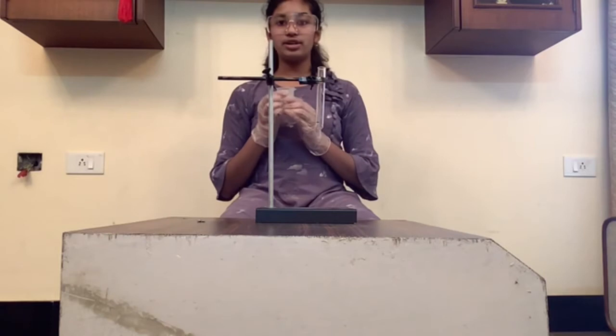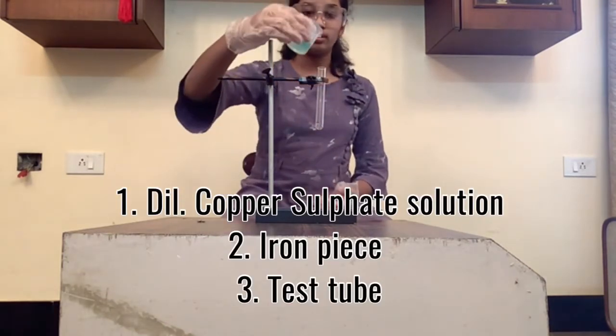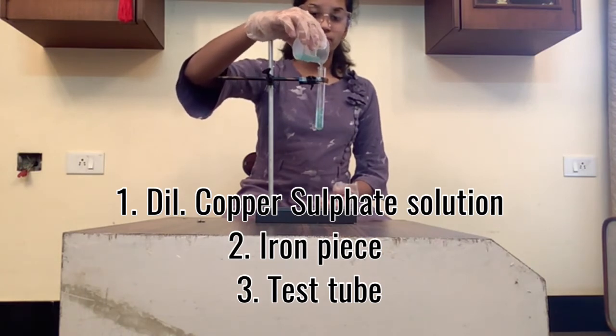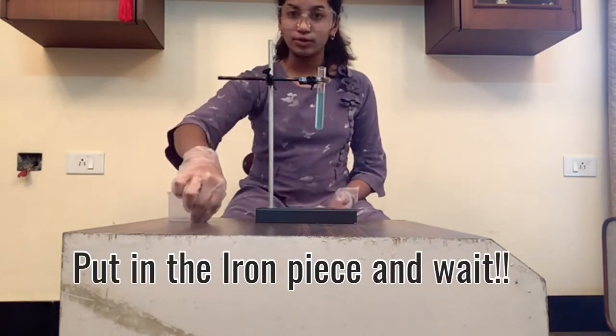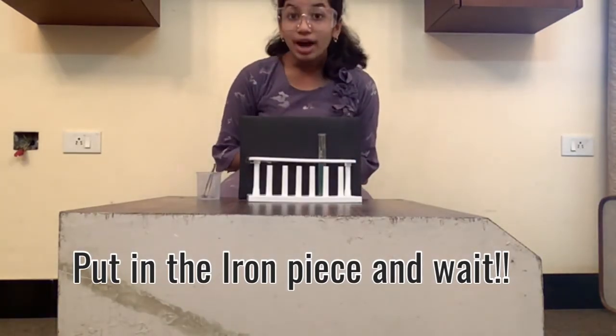For today's video I have dilute copper sulfate solution — I pour it into the test tube. Then I have a few iron pieces. I came back after a while and what I observe here is the solution has turned completely green.